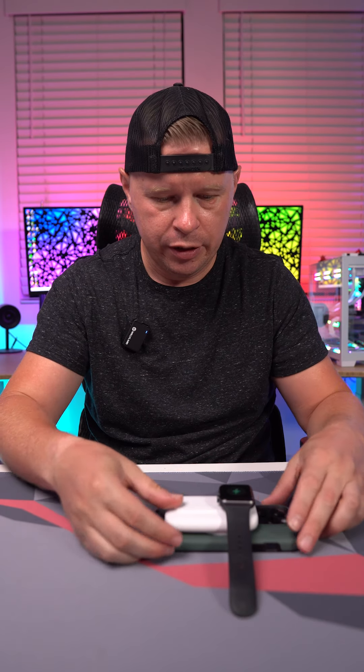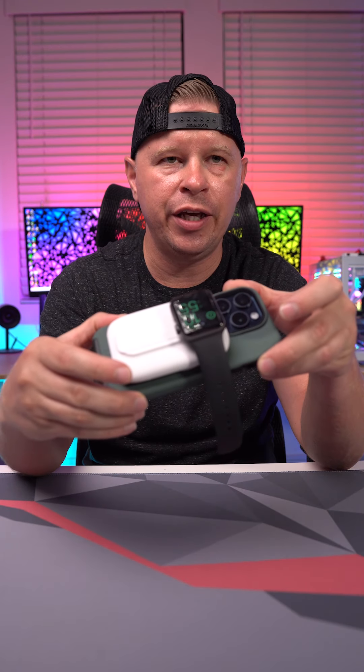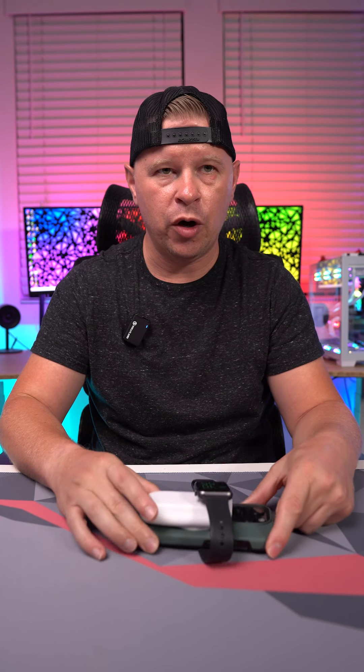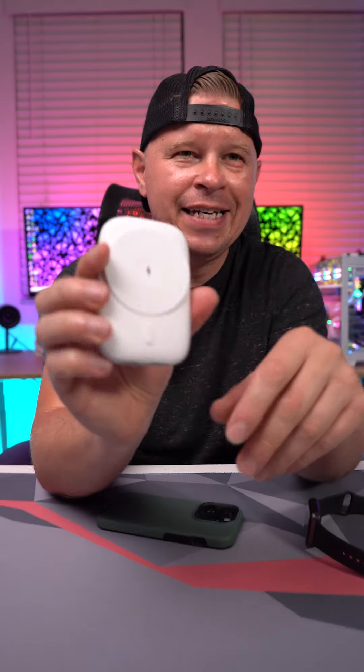I definitely like having the included stand, but one more thing this has is the Apple Watch charger. So with my Apple Watch, you just put it right on there and as you can see we are charging — really awesome that I can charge both devices at the same time, and it's super simple.